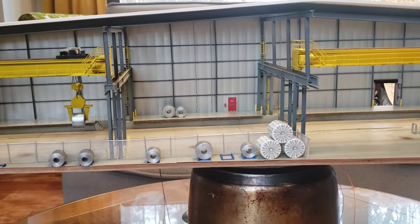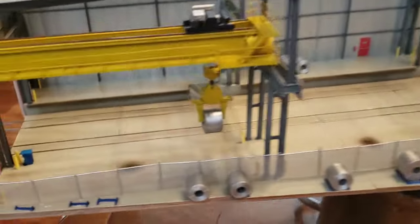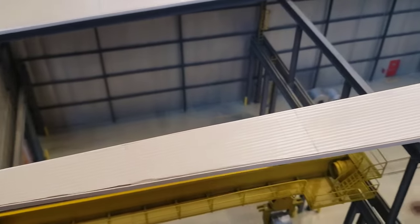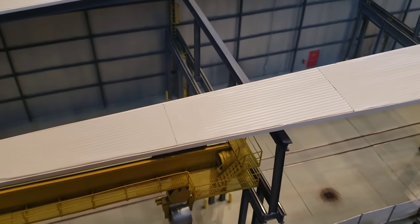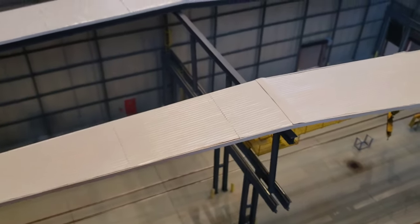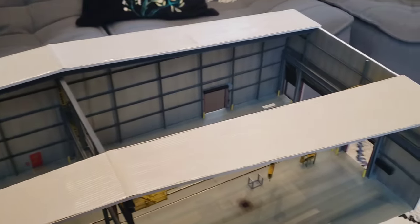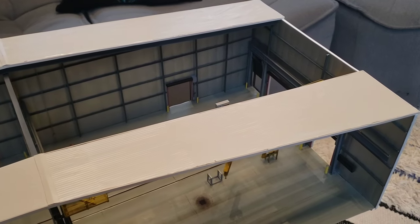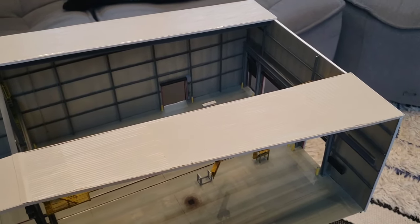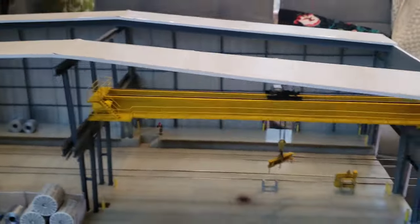I'll start with the roof because that's probably the easiest thing. I'll just pick the camera up. That went on very nicely — I did the upper supports there between the crane tracks and they're attached to both roof sections. The roof section is pretty solid and the whole building is now quite solid, which I was hopeful would happen, and it worked out well.